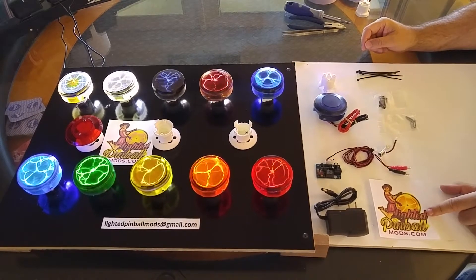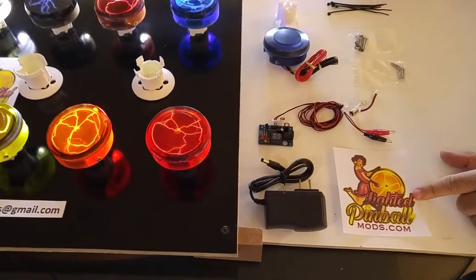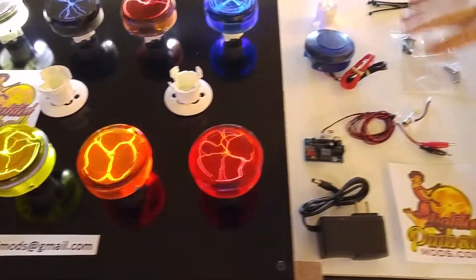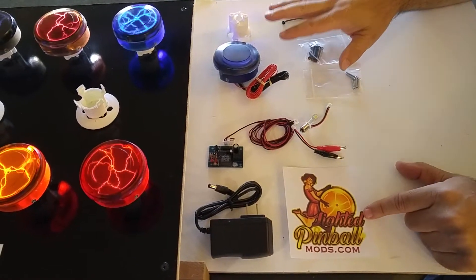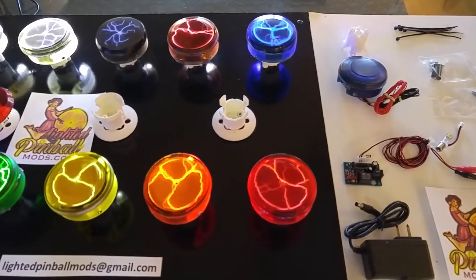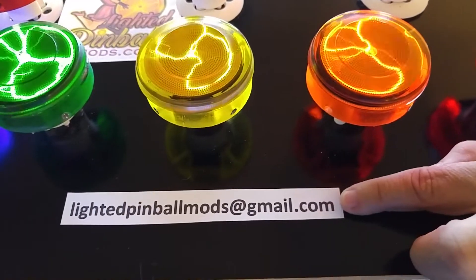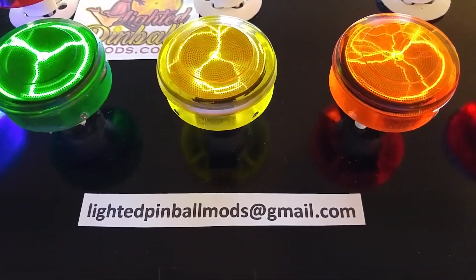This is Dan from LightedPinballMods.com and Chuck is doing the video recording and will chime in if anything is missed. We're going to do at least three different videos. This video covers an explanation of all the parts involved, how they work together, and how they're manufactured. Another video will show these in multiple different games, and a third will show how to install them. You can contact us at LightedPinballMods at gmail.com while the website is being set up.